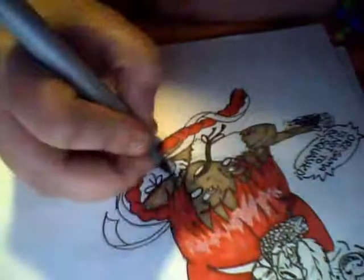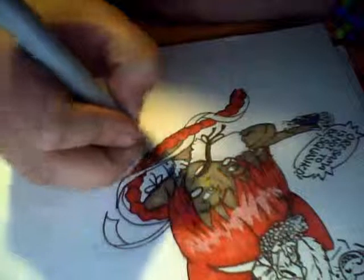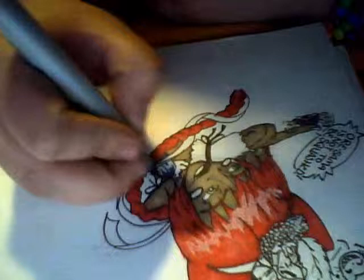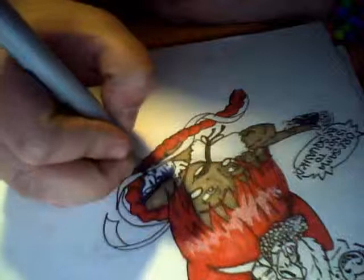We're going to do blue for her color, so this is B97 night blue of the Copic marker, and we're going to start working on her puffy sleeve. Just bagging all the shading in, like that.